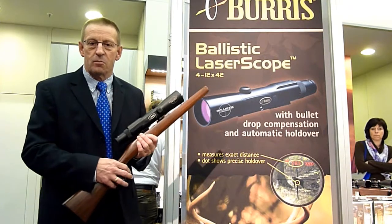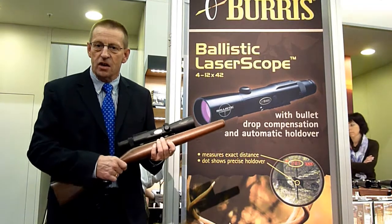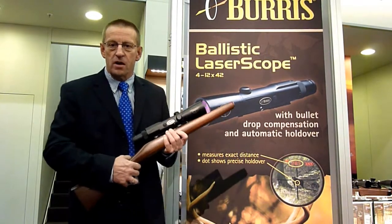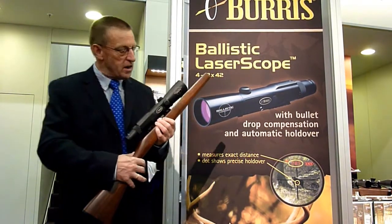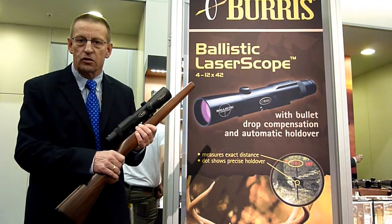Good morning, my name is Rob Siemers from Burrush USA. I'm here to show you the latest invention of Burrush: the Burrush laser scope. With this scope you can shoot your distance to your target, and at the same time it calculates your ballistic holdover.